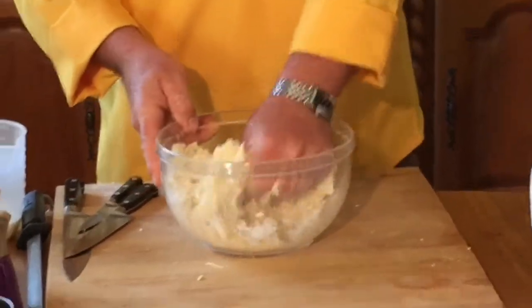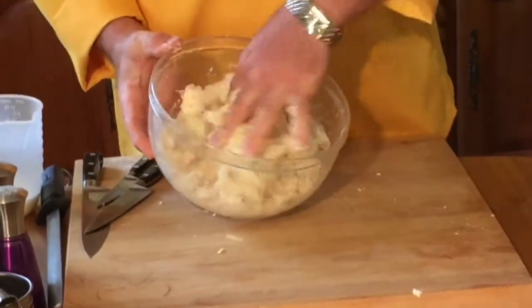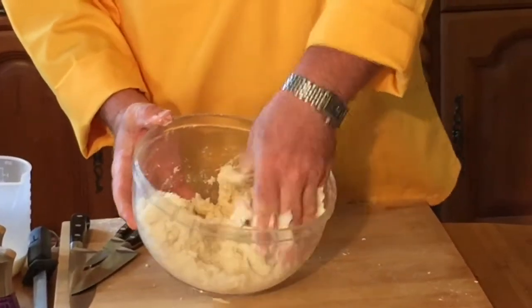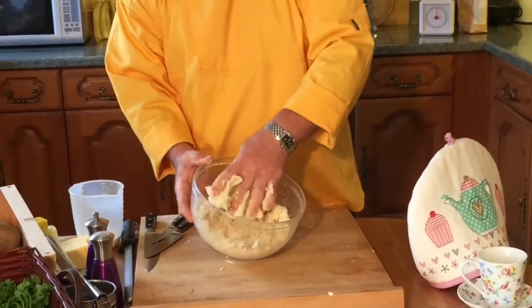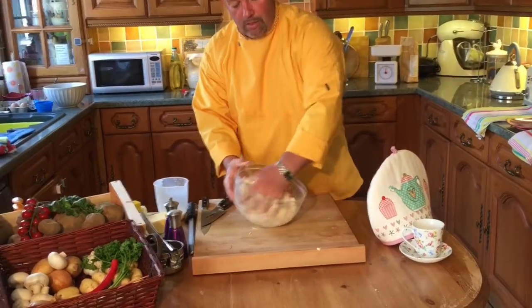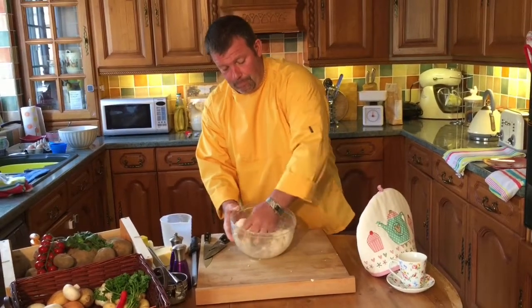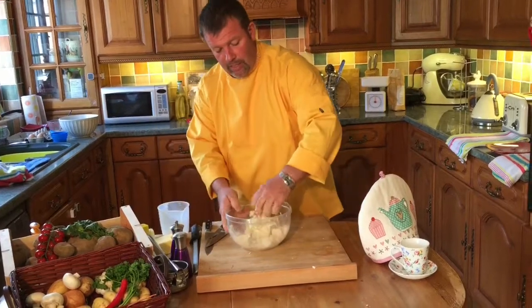Another thing — if you have some mashed potato left over, another good way of using it is doing half fat to flour when you're making pastry, adding the mash to the pastry. So you've got mashed pastry. You can do a quiche with a nice potato pastry.